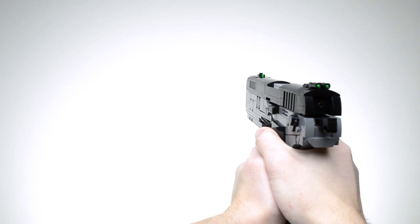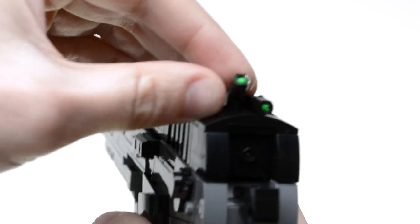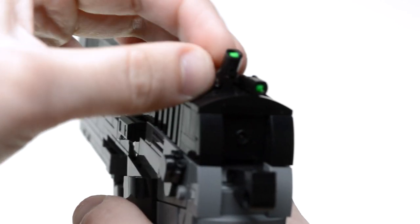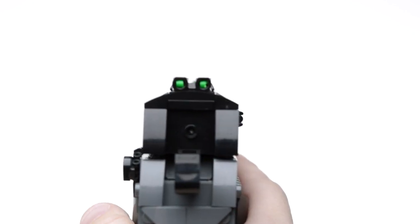Lastly, let's look at the iron sights. I'm really proud of this rear aperture. It uses these robotic arm-looking pieces that leave a gap when side by side like this, and they can receive cut flex tube. Other iron sights I've made have been passable, but these feel practical.